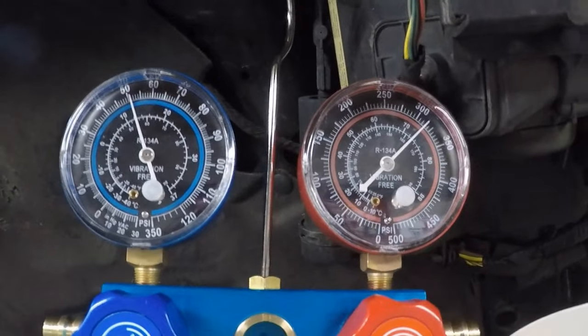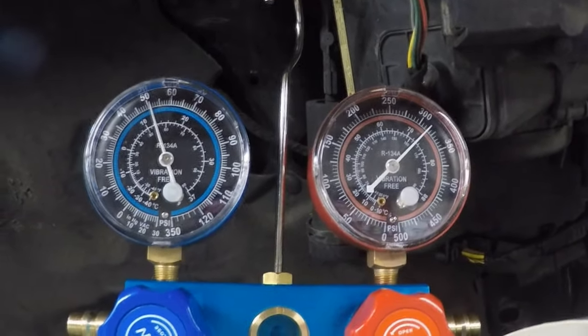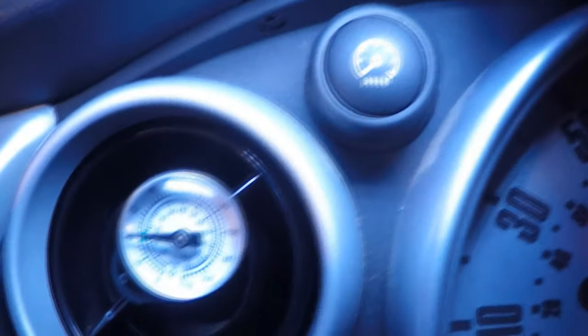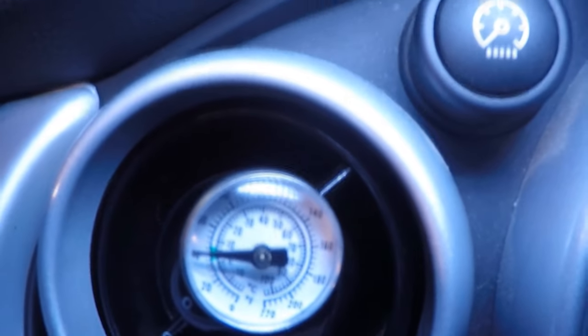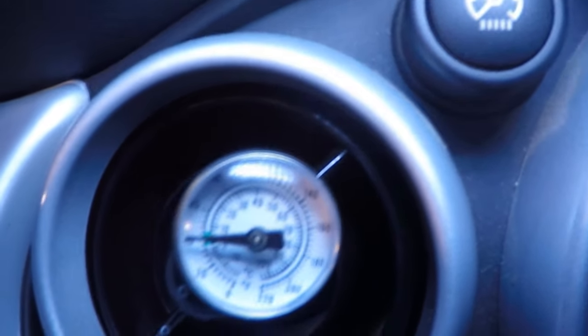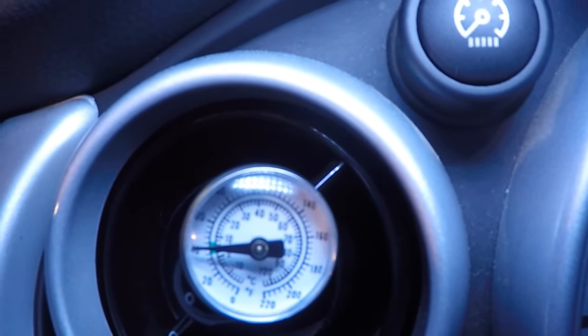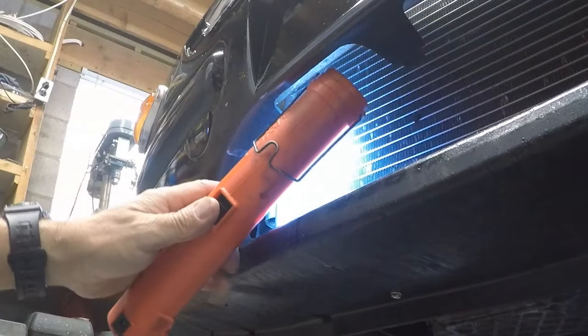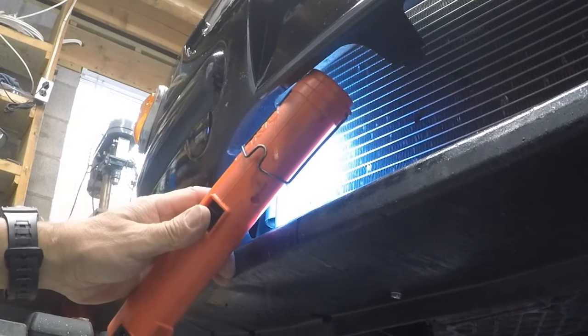We're going to give it one last look at the interior temperature — it should be around 40 degrees Fahrenheit. If you look at the green on the thermometer, that's where it should be, and that's where it's at: right at 40. Let's spray something on the repair. No air bubbles, nothing hissing out of there.